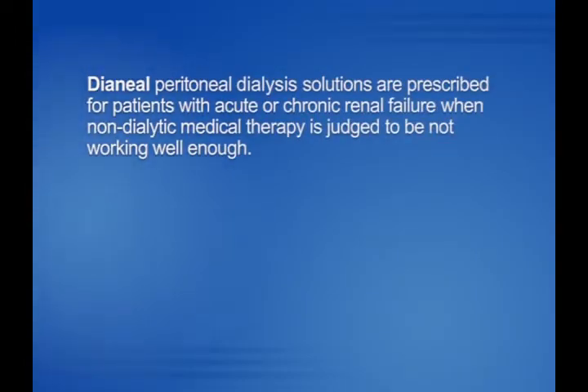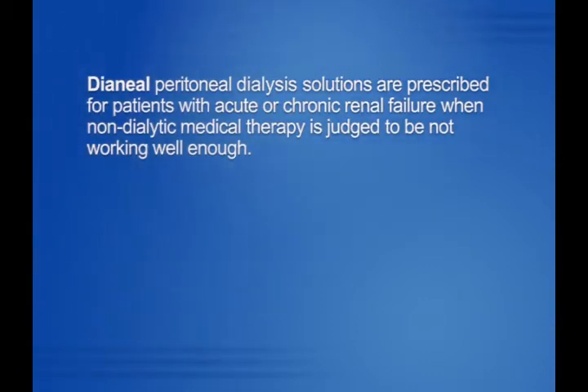Dianyl peritoneal dialysis solutions are prescribed for patients with acute or chronic renal failure when non-dialytic medical therapy is judged to be not working well enough.